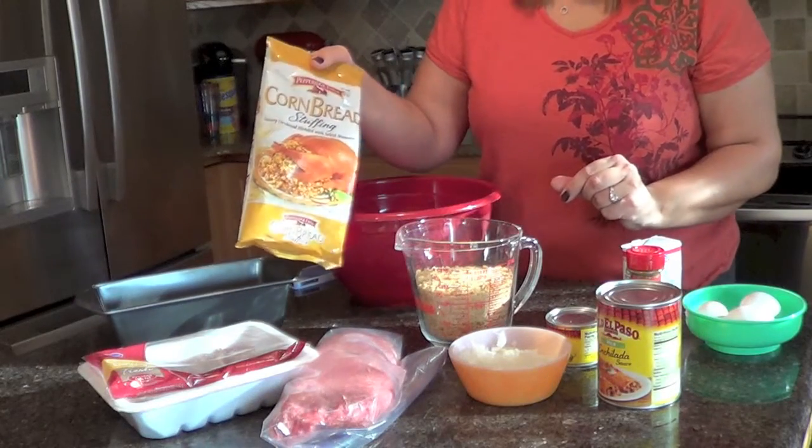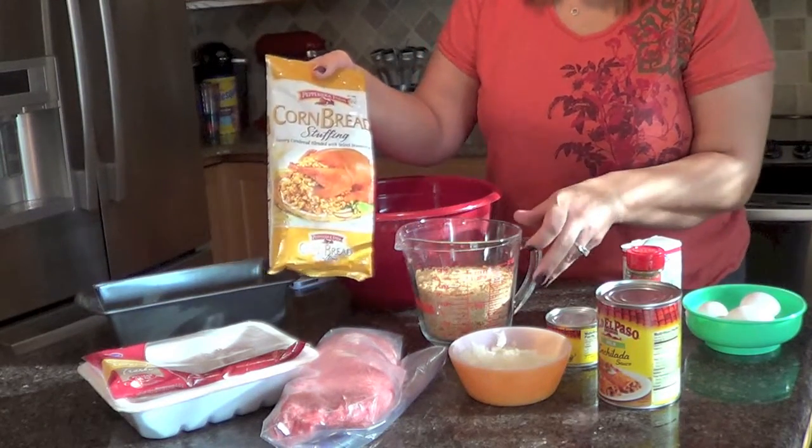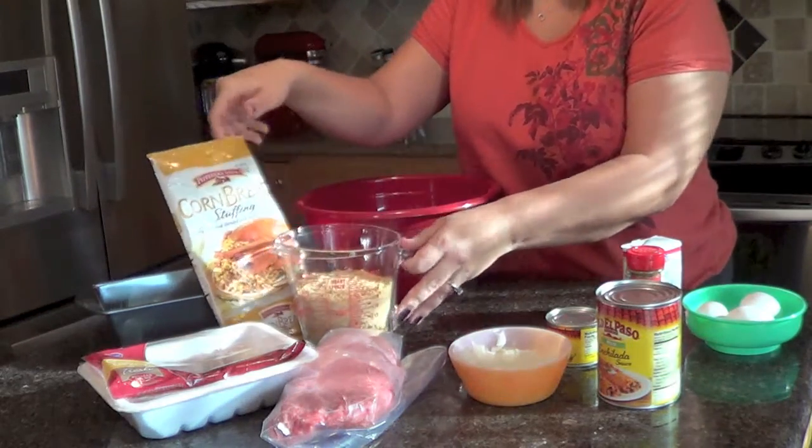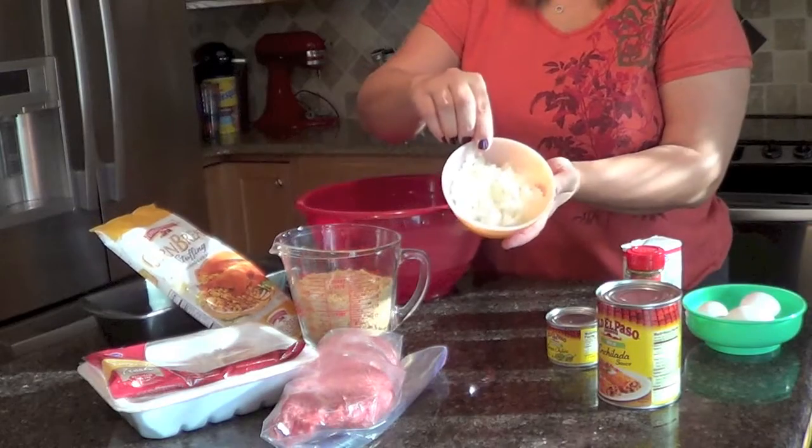You're going to need 3 cups of cornbread stuffing. This whole bag measured out to a little bit less than 3 cups but it'll work. I also have a bowl here of chopped onions.